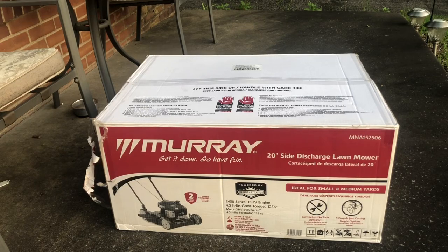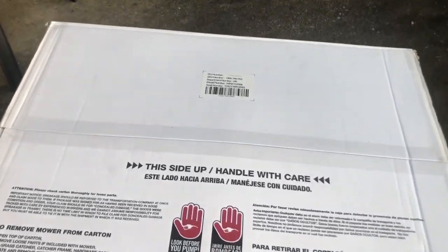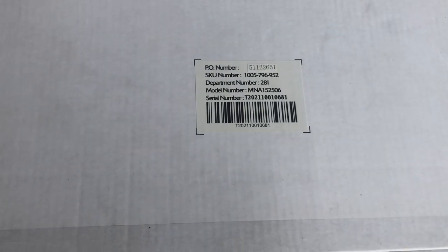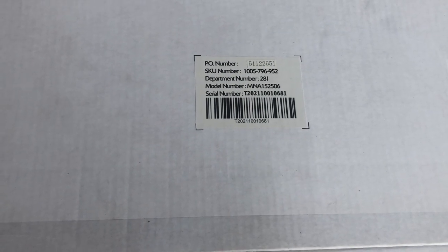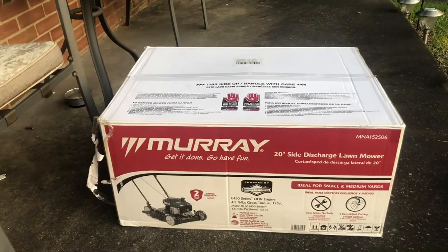Hello everyone, we are going to unbox this Moray — get it done, go have some fun. This is the 20-inch side discharge lawnmower. It is budget-friendly. The model is MNA152506. We bought this at Home Depot.